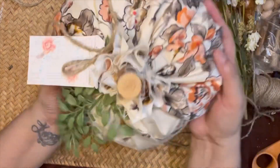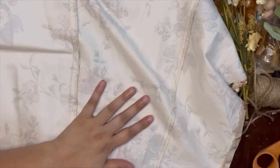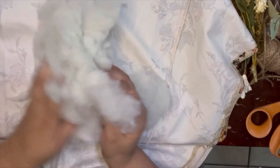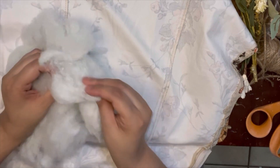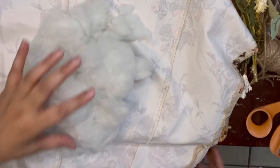I didn't put any separating twine — I'm not sure if I'll go back and do that. First of all, I went ahead and cut a piece of fabric from that dress. This is pillow stuffing and I'm just separating it and kind of working it through with my hands to come up with the form that I like.